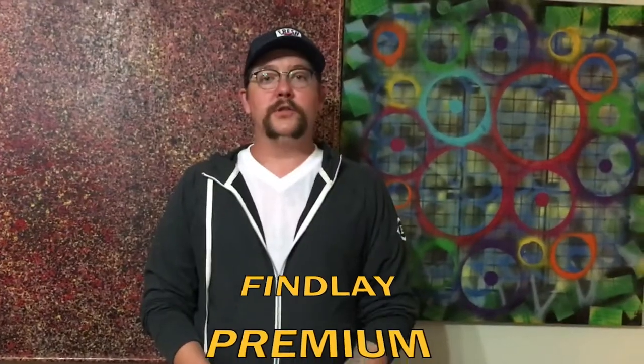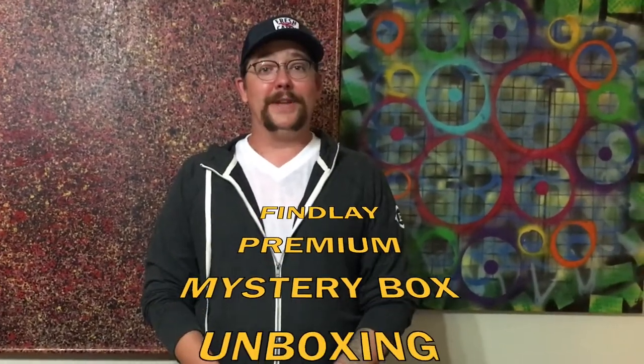What up YouTube? It's Triple B. It's another beautiful day, that means another hat unboxing. I am crazy excited about this.